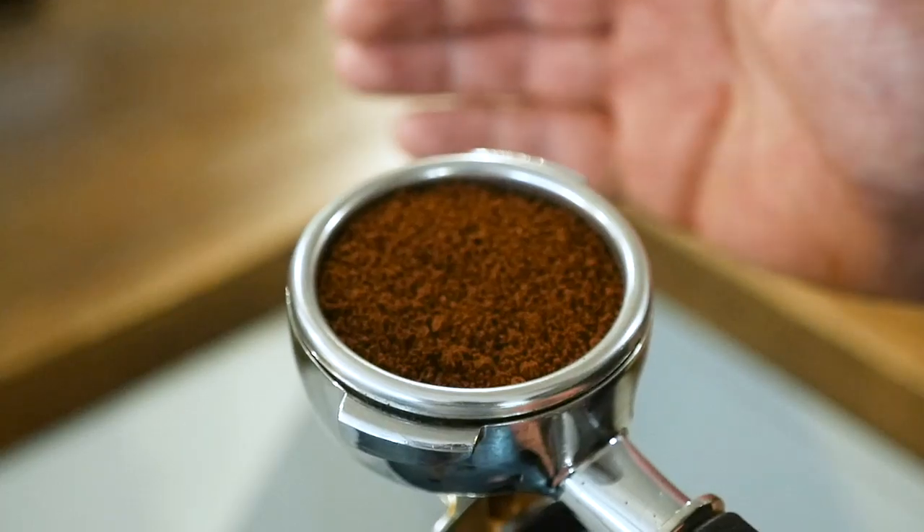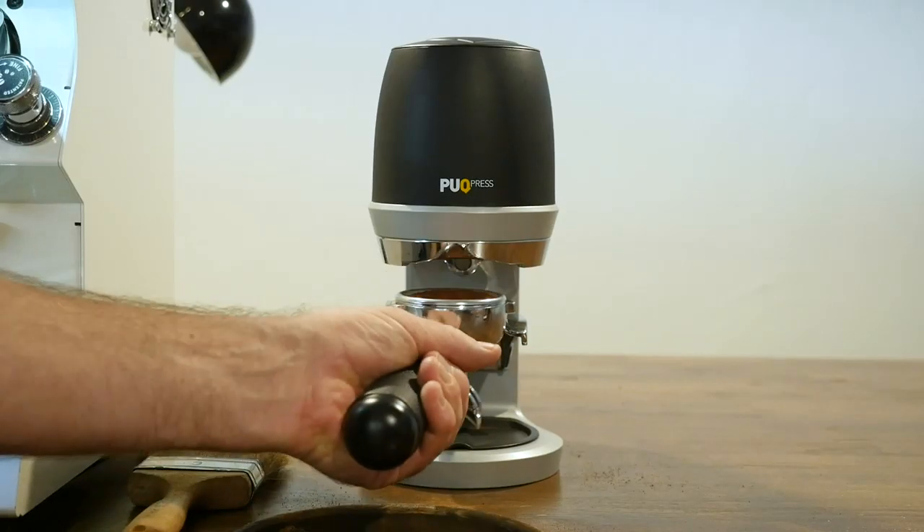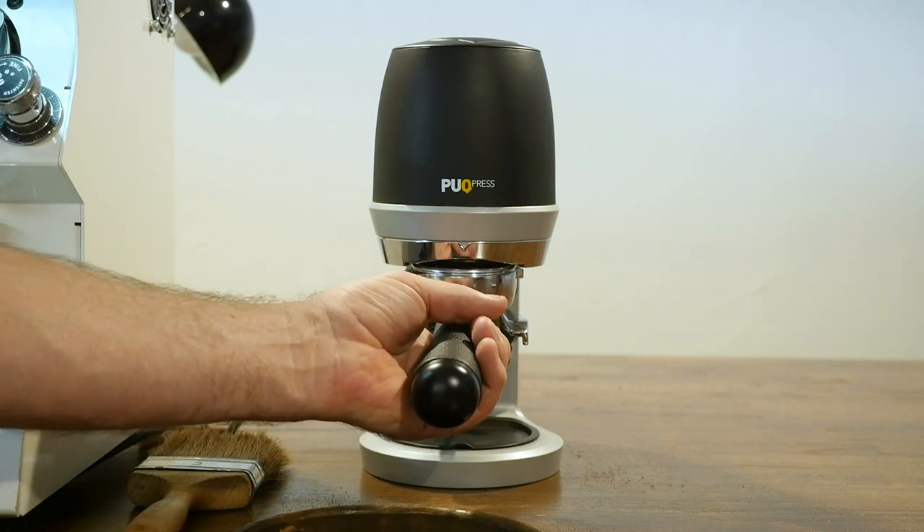There are definitely disadvantages of being a barista and only using the puck press, because what happens if the puck press breaks? Do you know how to use a hand tamper? Do you know what sort of tamper to use? Would you tamp twice? A barista should know this, but I would say this is becoming more of an advanced skill than a basic skill in some ways.